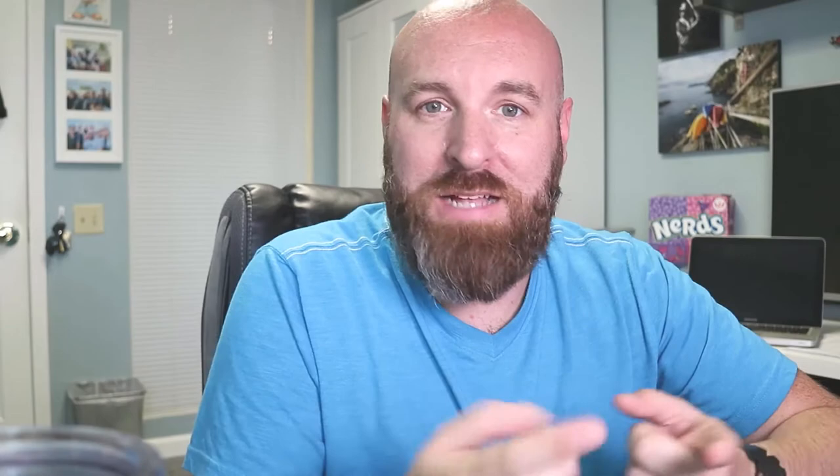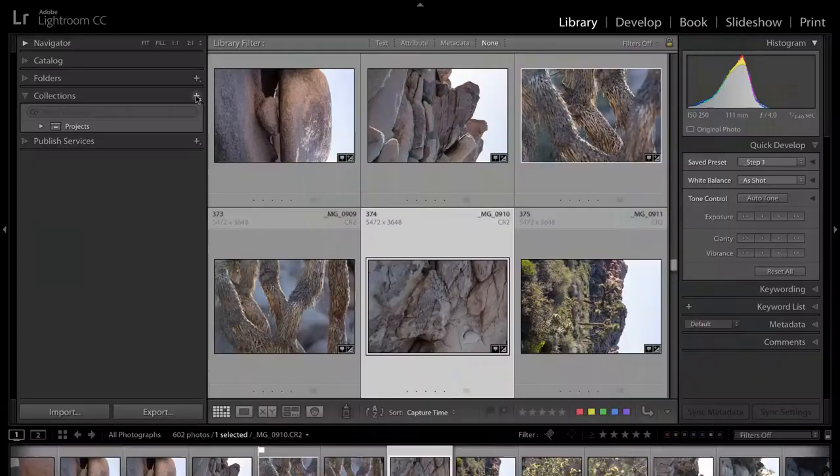Projects are going to differ from person to person and you might have projects that I'm not thinking of, but I want to keep this as simple as possible. I've come up with three projects that I think everyone will probably find themselves in at one form or another. The first project is prints — that's probably the obvious one — so we're going to create a container for all of our things that we want to print.